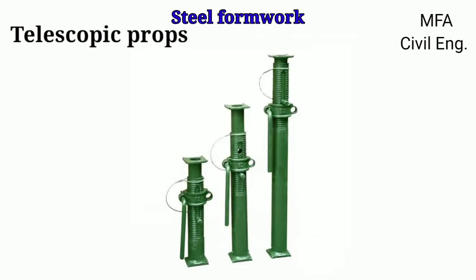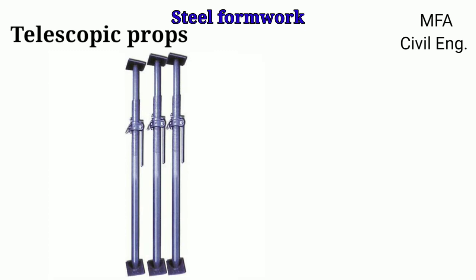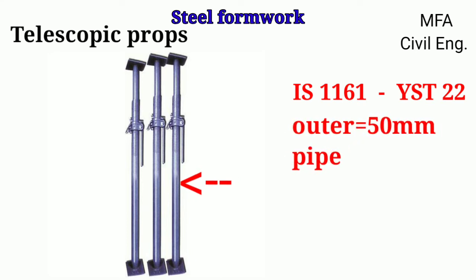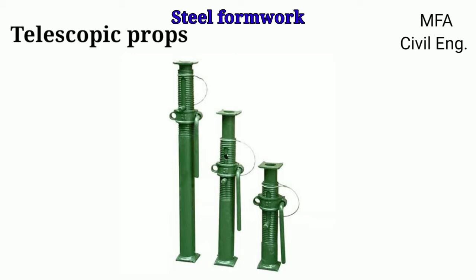Telescopic props are adjustable props which can be adjusted to the desired height by the arrangement made at the time of manufacturing. These props are made according to Indian Standard 1161, grade YST 22, that is a yield tensile strength of 22 Newton per mm square. The outer tube has an internal diameter of 50 mm and the inner tube has an internal diameter of 40 mm. The adjustable telescopic props are supported in both directions by tubes and double couplers at approximately 250 mm above the prop nut when used for heights beyond 3.6 meters.